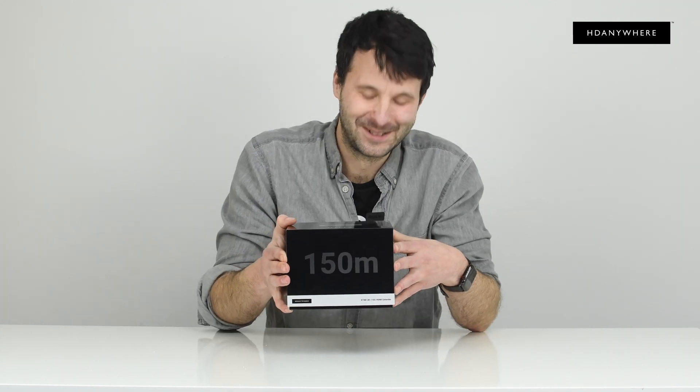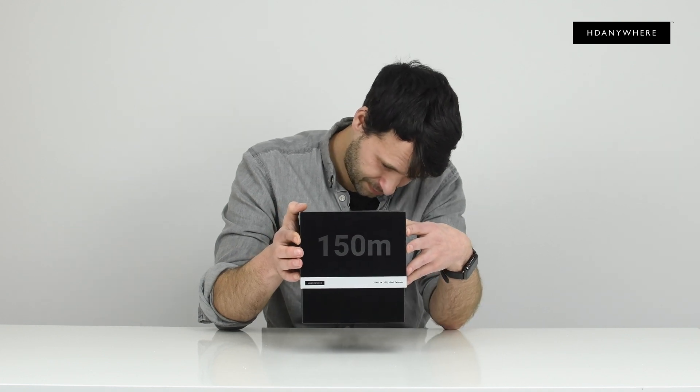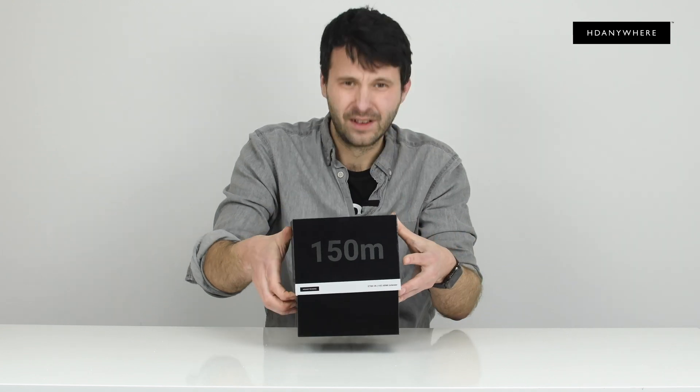Let's just open the box. Love that move.